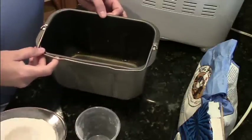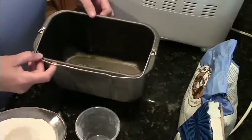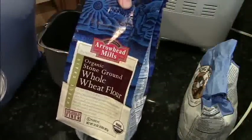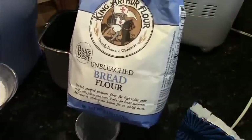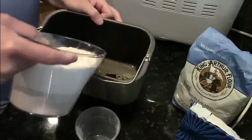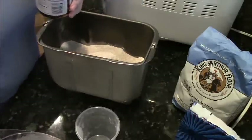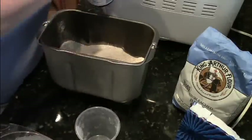I'm using the bread machine to make my pizza dough — it does everything for me. What I have in here is one and a half cups of water and two tablespoons of olive oil. You want to make sure to add the wet ingredients first. I've got a combination of whole wheat flour — one and a half cups — and two cups of regular unbleached bread flour, as well as one tablespoon of evaporated cane juice for sugar and a half teaspoon of salt.